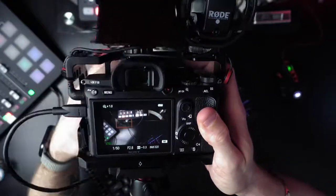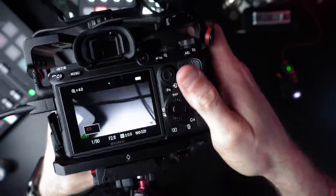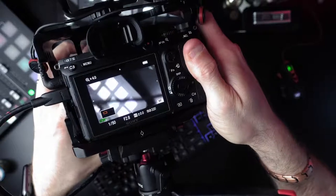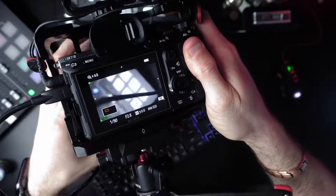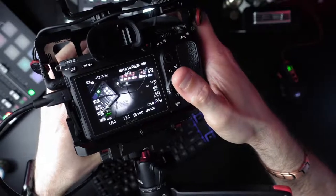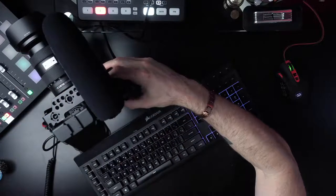Press C3 on the back and it introduces a little box. When you press the OK button, it zooms in real tight so you can check your focus and dial it in using the focus ring. Press OK again, it zooms back out, and you're in focus and ready to go.